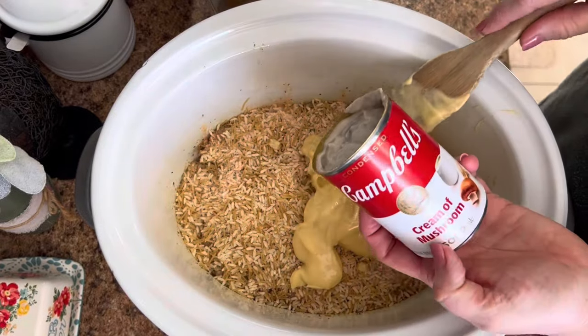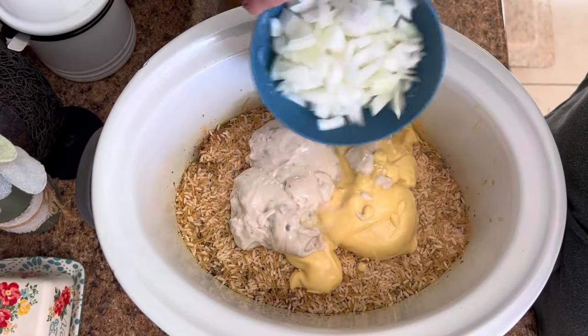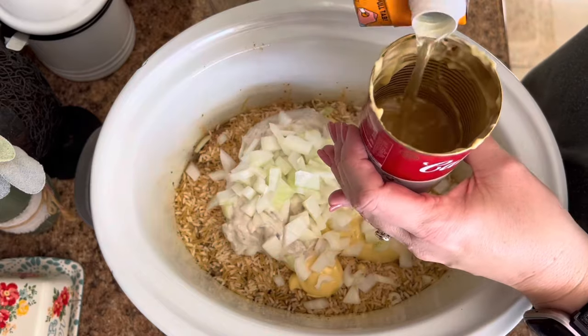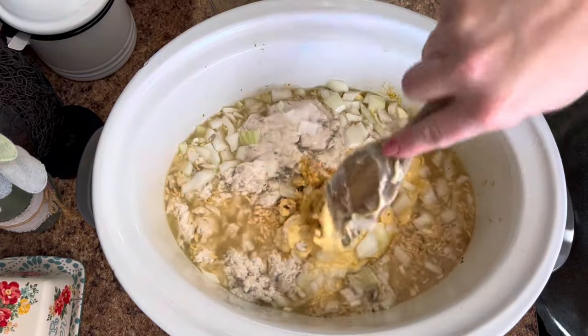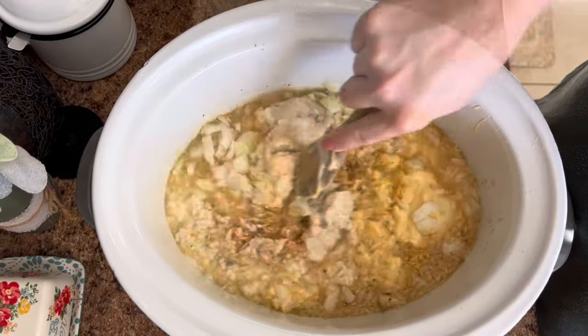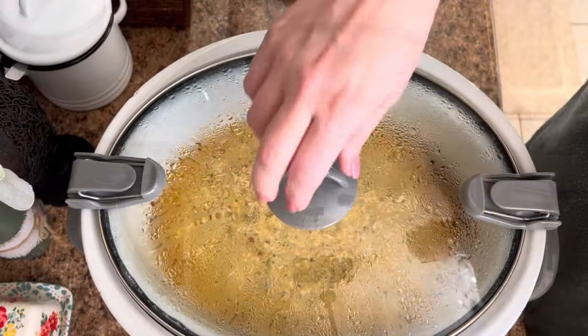Then dump in one package of chicken and broccoli NorCal rice and one cheddar and broccoli NorCal rice side. Add one can of cream of chicken, one can of cream of mushroom, a small to medium diced onion, then fill both cans back up with chicken broth instead of water. Stir it together as well as you can — make sure your crock pot is well sprayed — then put the lid on and cook on high for two hours.